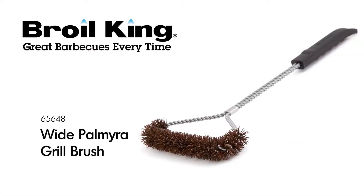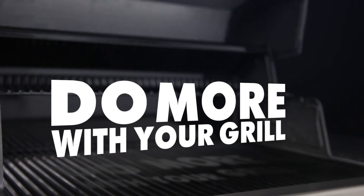The Broil King Wide Palmyra Grill Brush. Broil King — do more with your grill.